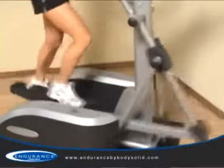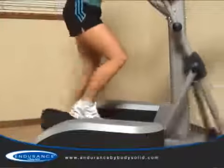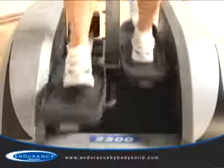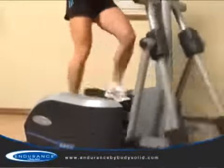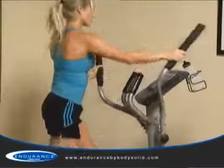The E300 offers a comfortable and natural 21 inch stride. The patented technology ensures the shape of the ellipse is biomechanically correct, ensuring the machine moves in the same natural motion as your body, providing a true running feel. The shape and size of the ellipse is a major factor in how a machine feels. Inferior designs will often have either too much vertical or horizontal movement, often making the user feel off balance or putting the user at risk of serious injury.